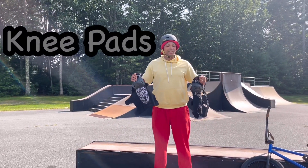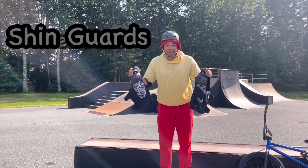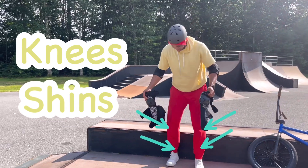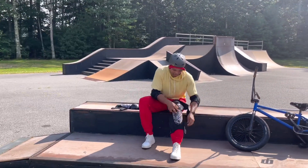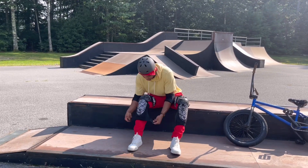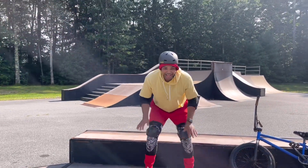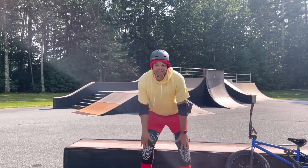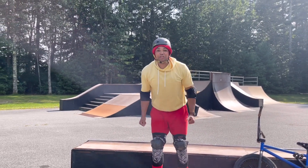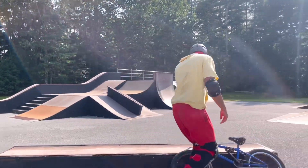These are my knee pads, and they're also shin guards. So it's going to protect my knees and my shins. I got my knee pads and my shin guards on. I'm all geared up. Let's go ride BMX!